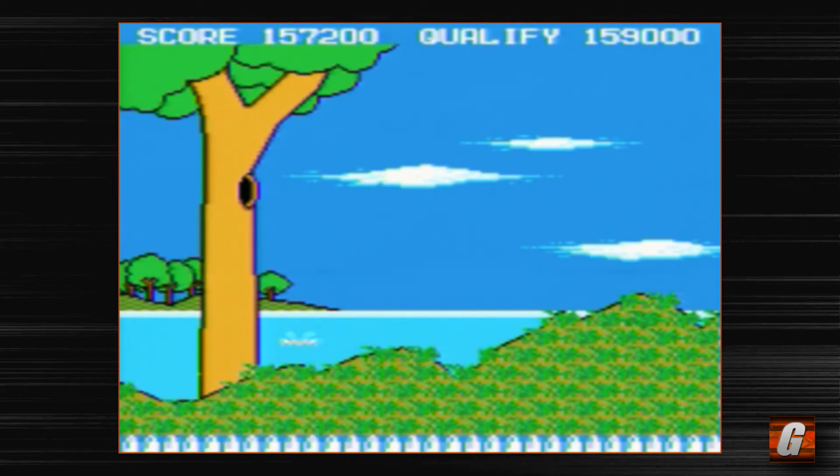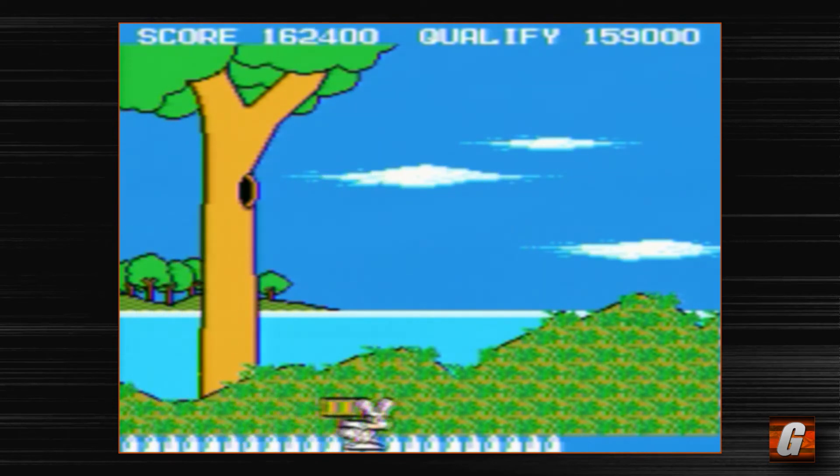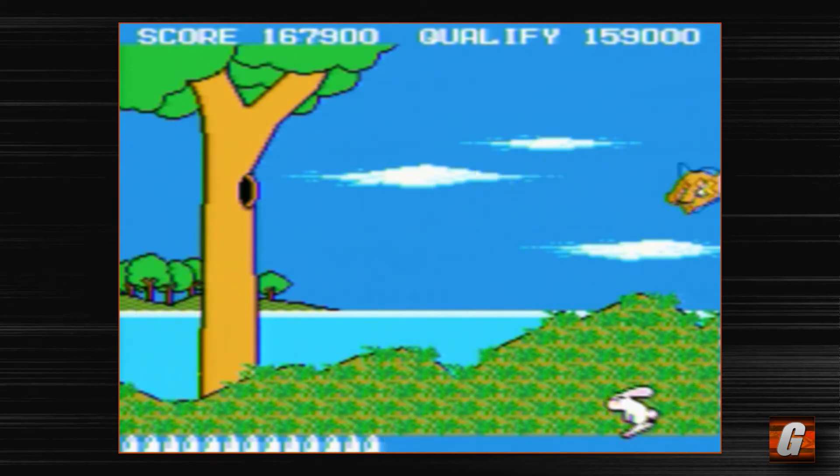This music is not exactly the most catchy music in the world. And there's no music during actual gameplay, which is kind of a shame — basically all it is during gameplay is just gunshot sounds over and over, and that's pretty much the whole game. Safari Hunt.